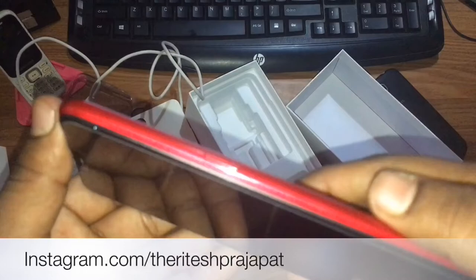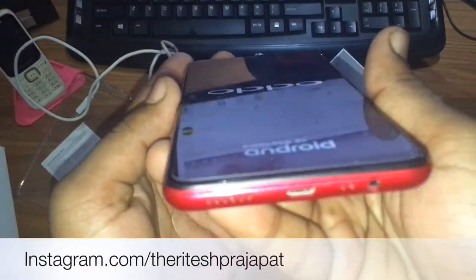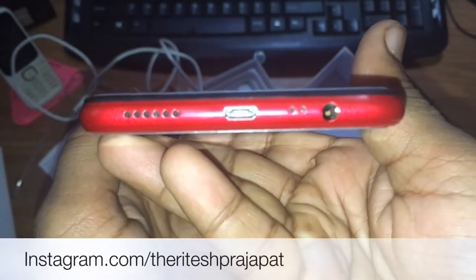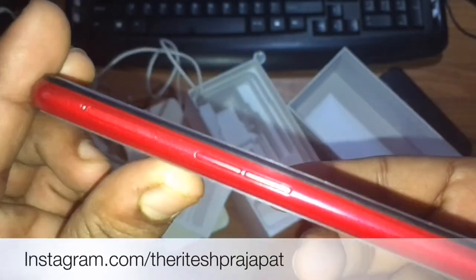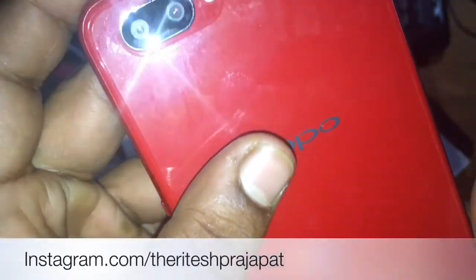On the physical right side of the phone you can see the button, and you can also see the speaker, lightning port, primary mic, and 3.5mm jack.